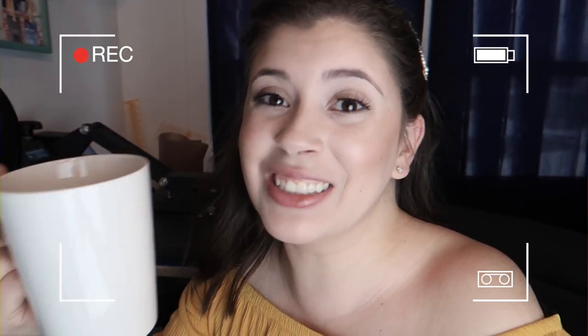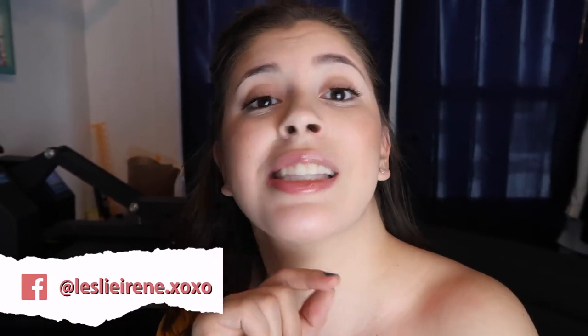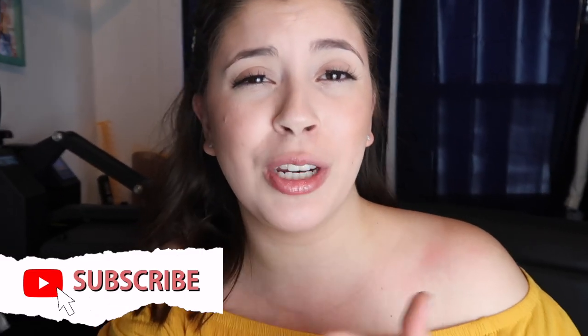Ever wondered if you can sublimate on a Dollar Tree mug — does it have to be a polymer-coated mug, or can you sublimate on a Dollar Tree mug? Stay tuned to find out. If you're new to my channel, my name is Leslie. My channel is all about crafting on a budget — I do Cricut, sublimation, and kid craft videos. If any of those things interest you, please consider subscribing and joining my YouTube family.